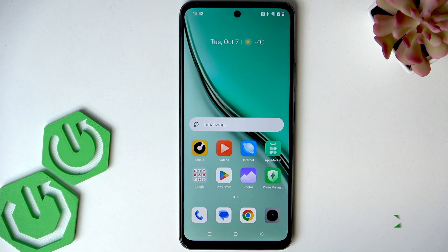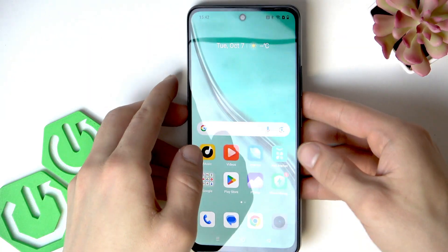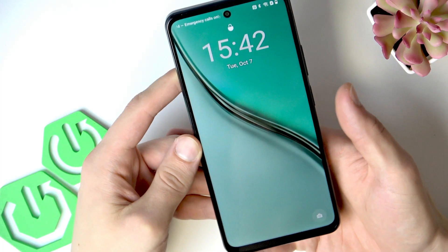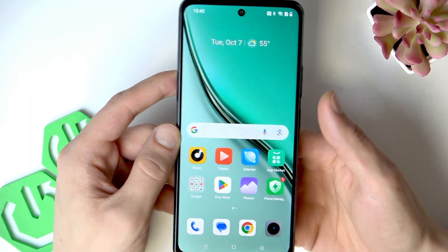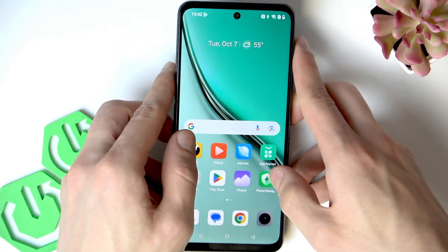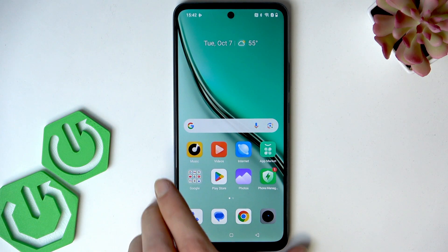Once the smartphone is restarted, let's try to use our fingerprint to unlock it. Lock your smartphone. It worked well the first time. Let's try it a second time. And as you can see, everything works almost perfectly and smoothly.